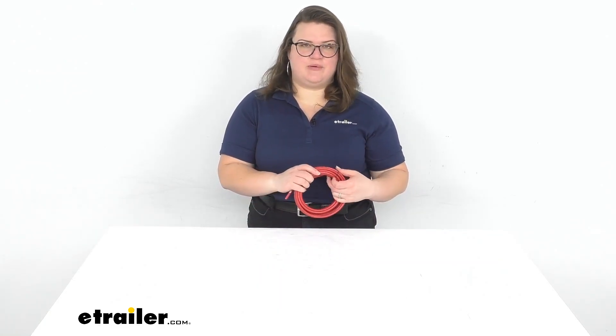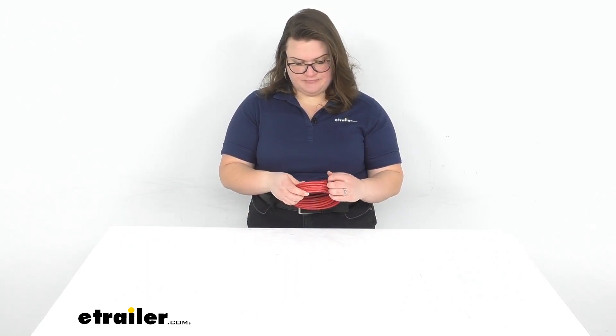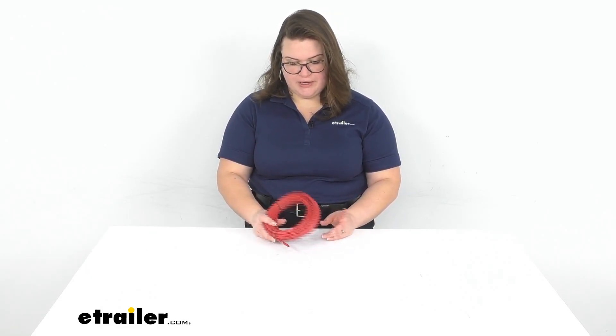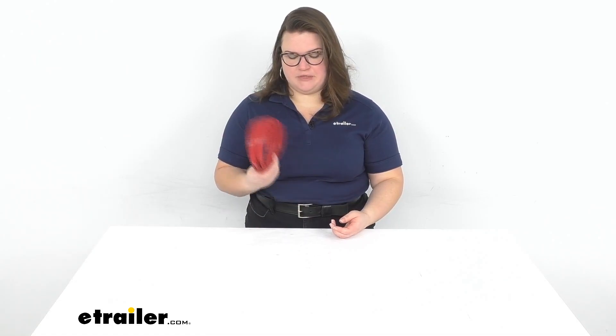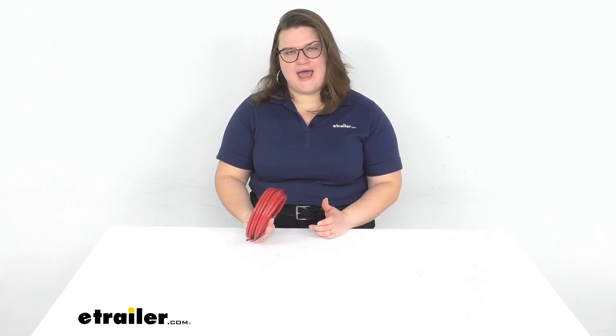Also, of course, you want to keep it away from anything hot like the exhaust, and you also want to keep it away from anything moving like your suspension. So those are just a couple of easy tips to remember when running your air tube. Again, 22 feet of length should be a pretty good amount to replace either the entire air tubing on your truck or just a portion and have some to spare, but you just want to be careful with how and where you run it to make sure you don't damage it.